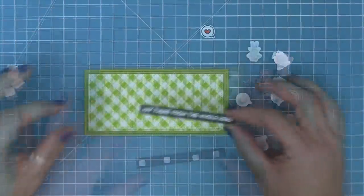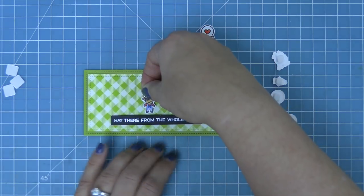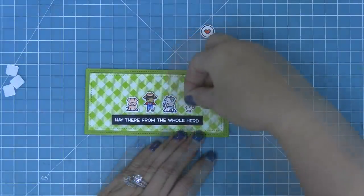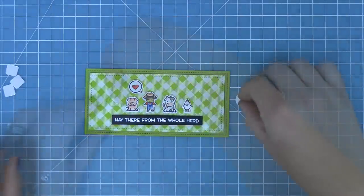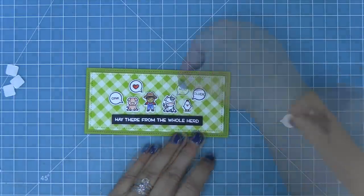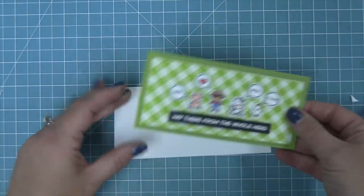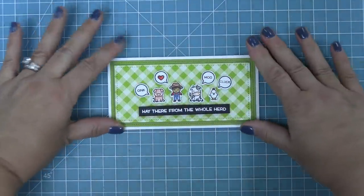We layer the gingham piece on and then layer our sentiment — the sentiment is almost going to function as the ground for our characters. Now we can start to add the characters onto the card, all pop-dotted too, and you can see just how cute they are all lined up. We layer the speech bubbles above each character — the farmer gets the heart, the pig gets the oink, the cow gets the moo, and the chicken gets the cluck. We cut a card base that's three by six inches out of white cardstock and layer this whole piece on there. The white border with the two-layer greens looks so striking — this card is just so cute, fun, and quick and easy to do.